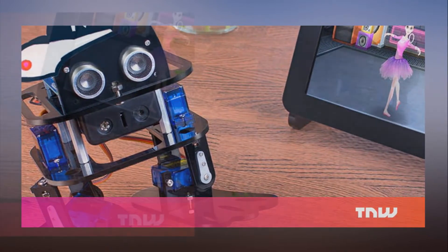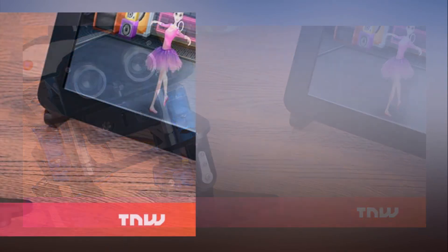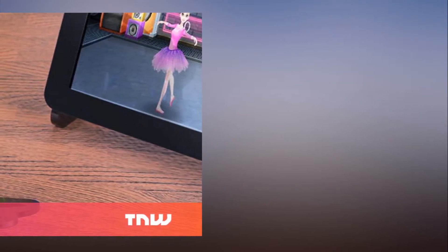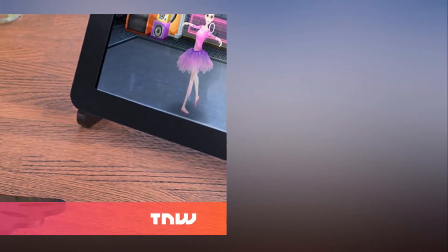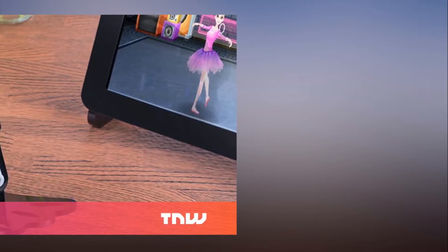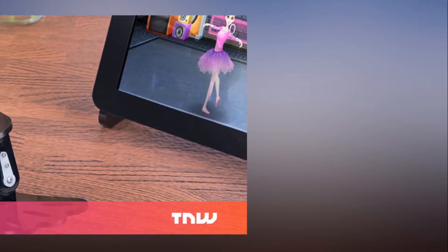This robot's name is Sloth. But don't let that fool you — he's got an armful of impressive functions to keep your favorite mad scientist busy for a while. With a variety of pieces and programs included, Sloth can be assembled to perform all kinds of tasks, including walking and kicking a ball.